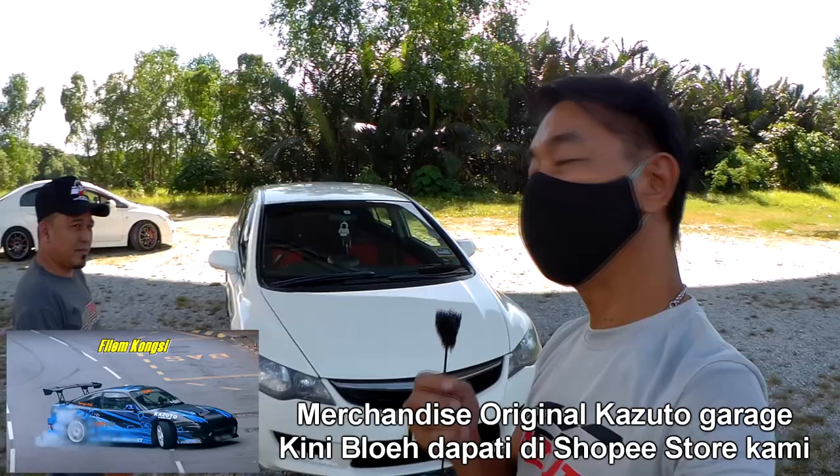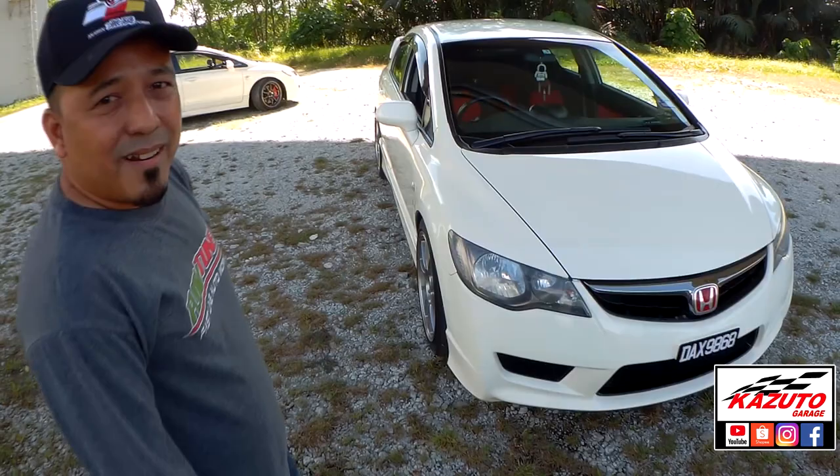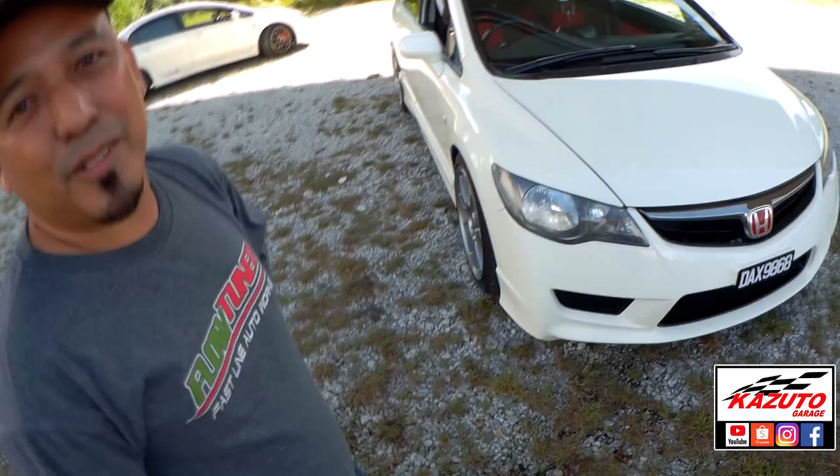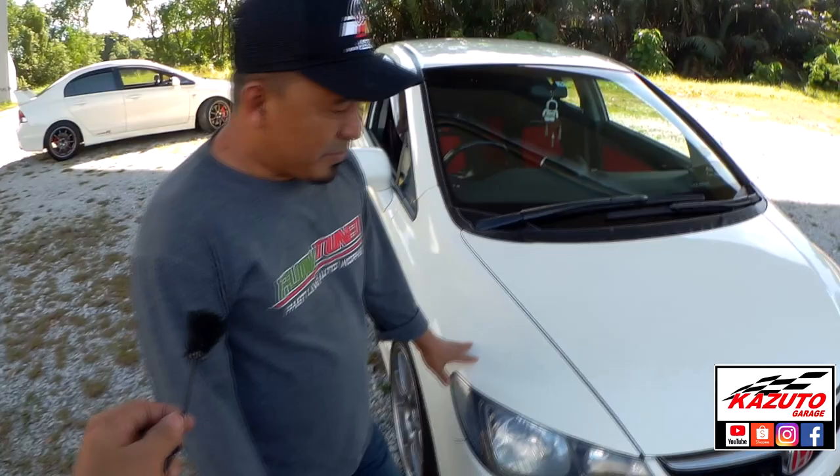Maflo, apa cerita hari ni? Jom kita cerita sikit — FD2 ni fully convert. Ini FD2 auto asal. Kita buat daripada standard auto dia, daripada kosong. Daripada zero to hero. Ini original dia auto lah, 100% stock.